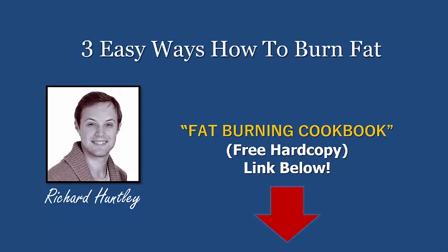Just before we get started on these three easy ways, make sure you go and grab a copy of the new fat burning cookbook. I'll put a link in the description below — it's a free hard copy shipped to your address, just cover a small shipping and handling fee, but the actual book itself is free. People have been really going for that this week because everybody needs to know fat burning recipes, and they've got some amazing ones in the link below.